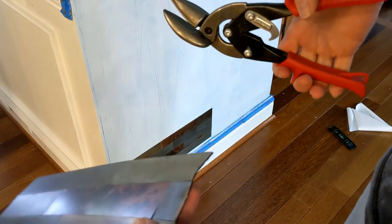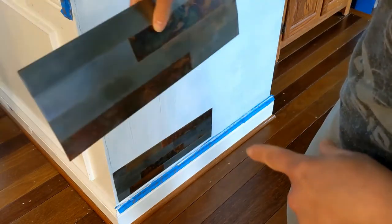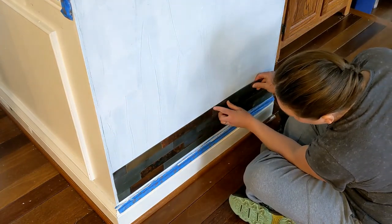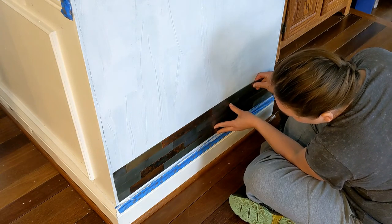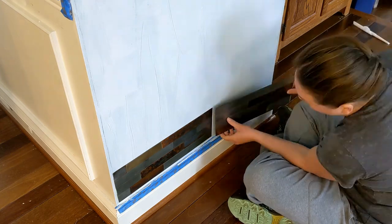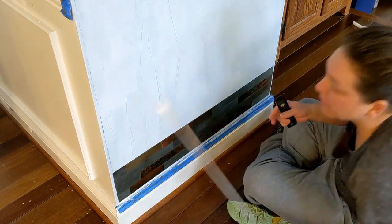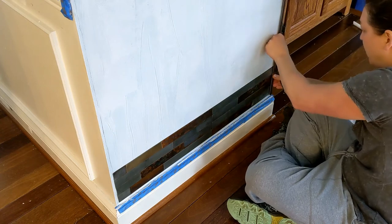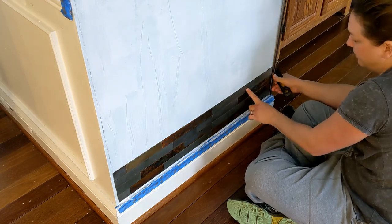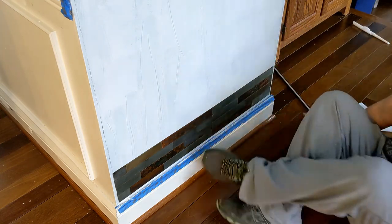Now I can take my raw edge and place it towards the outside of the wall. I'm still using my level to make sure this is correct and that it is lined up perfectly with my other piece, otherwise I'm going to have issues with gaps. There we go — no gap in between, no overlap, and we have plenty of room for our trim to cover up this edge. Now we just go up and do the rest from bottom to top.